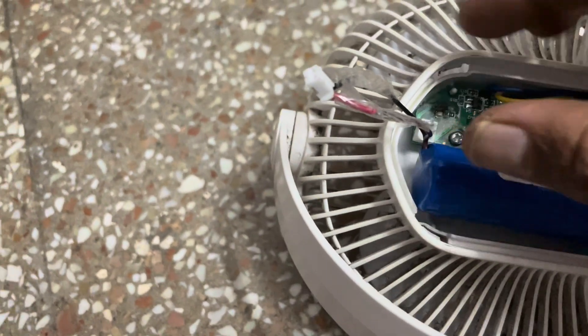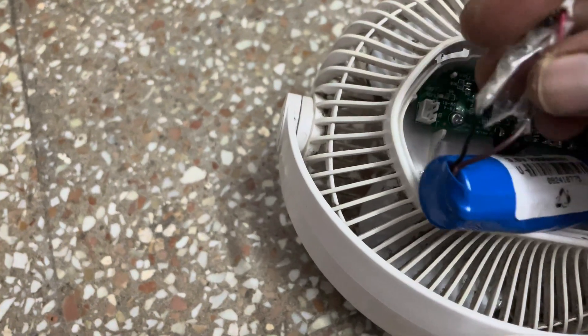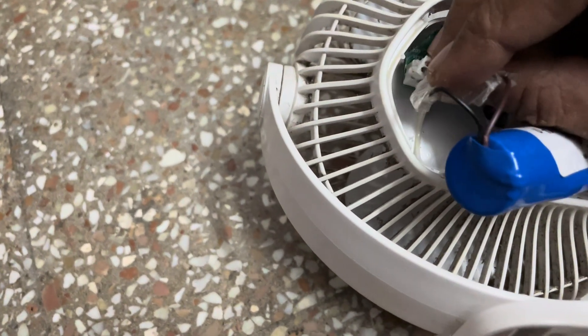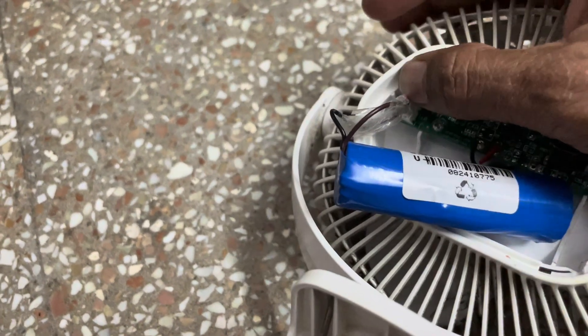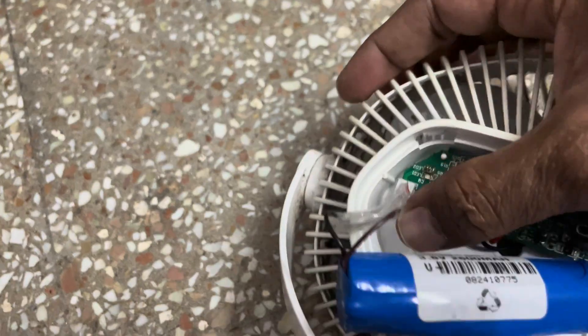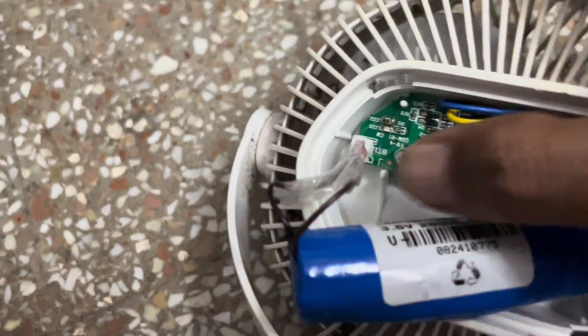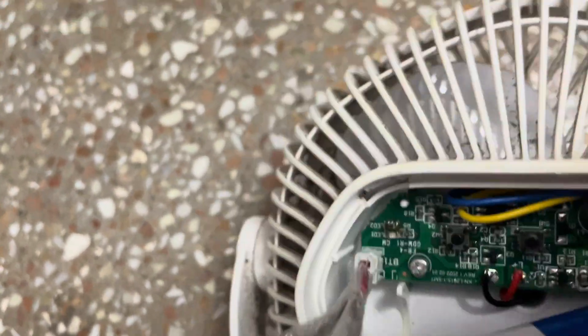We will keep the battery here. Red is always positive and black is negative. So it will enter the blue actually.